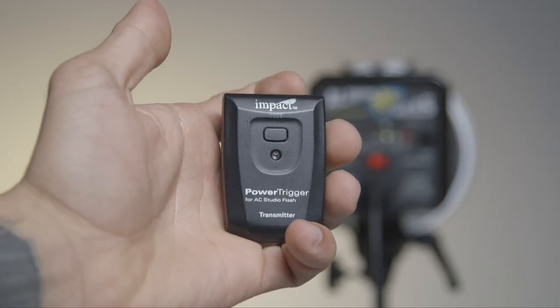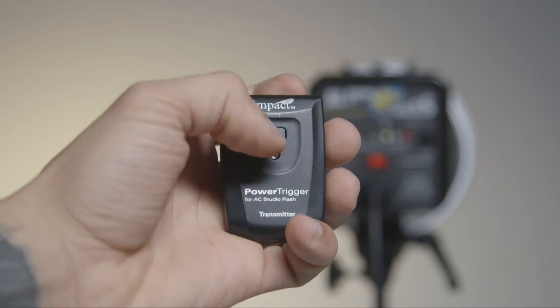After testing our system and making sure that it's working properly, we're going to move on to the next step. Our Alien B800 system actually operates off this air remote. We have to make sure that the transmitter is connected to the receiver, which is our light, and we do that by hitting the test button located at the top of the transmitter and looking for a flash.